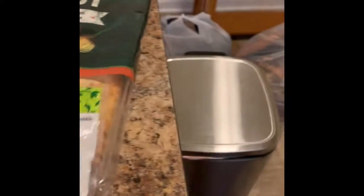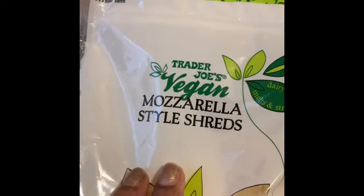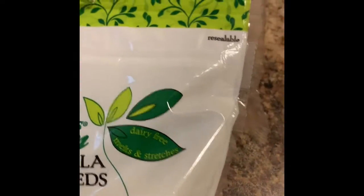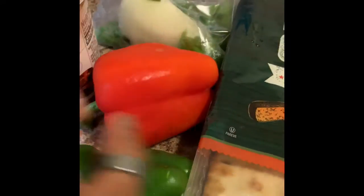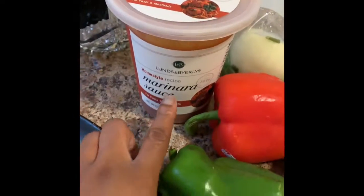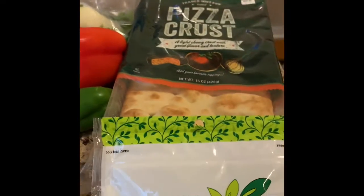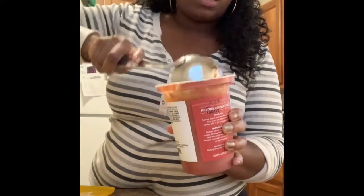I have the pizza crust from Trader Joe's, vegan mozzarella shredded cheese — I read that this has no soy in it. I'm going to cut up some green pepper, red pepper, I have green onions, white onion, black sliced olives, and here's the marinara sauce. Let's get into it!